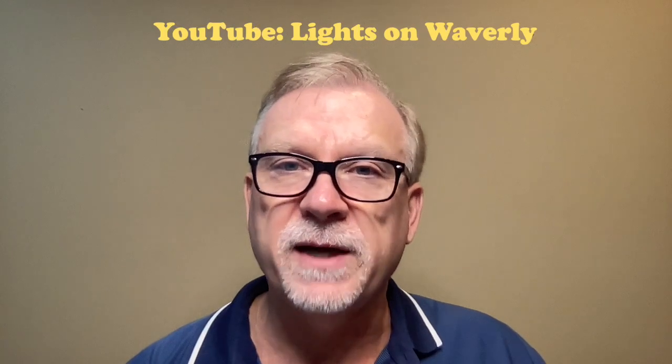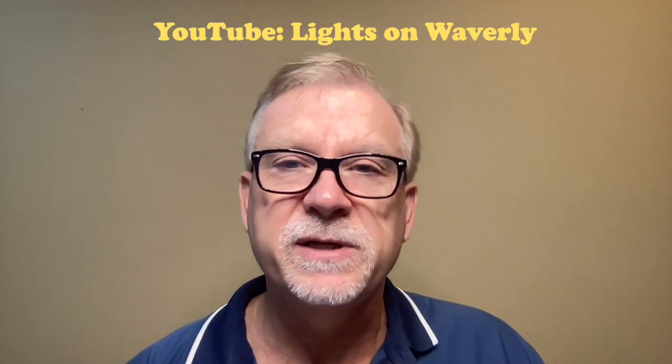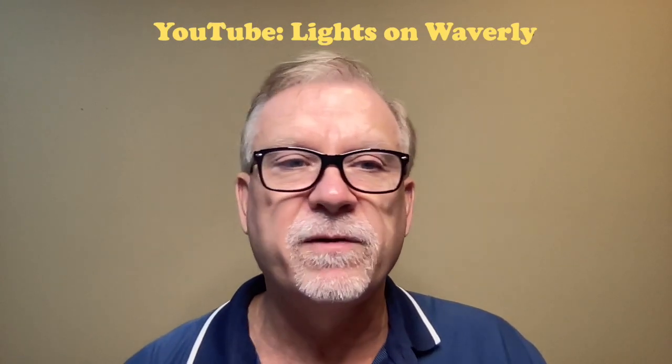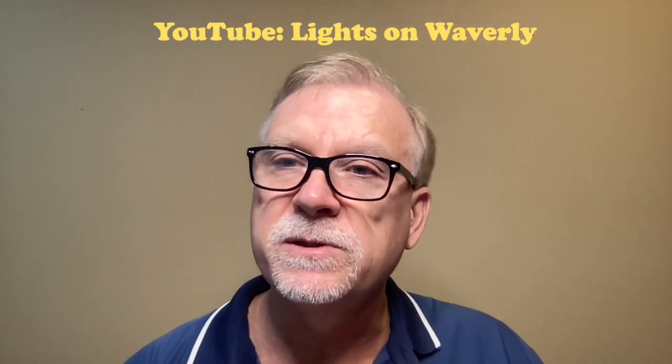If you're thinking about adding a Firework Star to your display, I highly suggest checking out the information and videos from the YouTube channel called Lights on Waverly. Charlie from Lights on Waverly has put a lot of effort into documenting how he built his Firework Star. He's come up with a very clever method for quickly inserting and removing the spokes. However, his design requires 3D printed parts, many small screws, nuts, and springs to accomplish this.